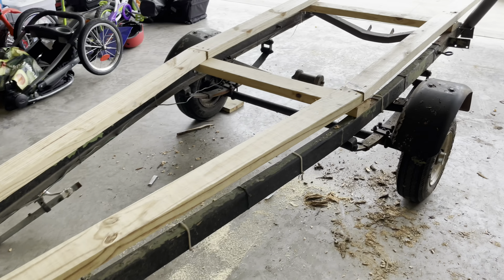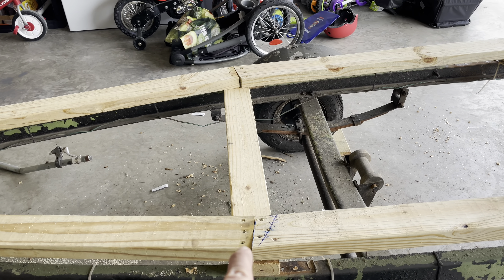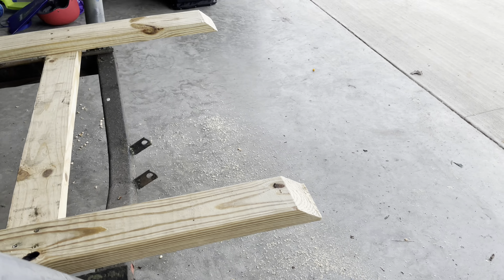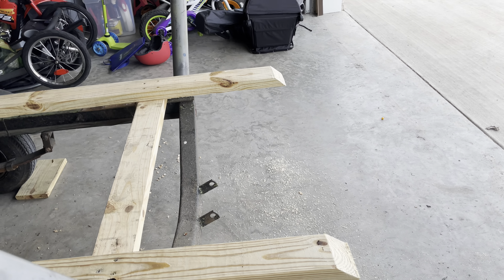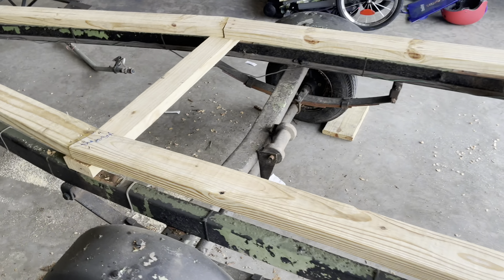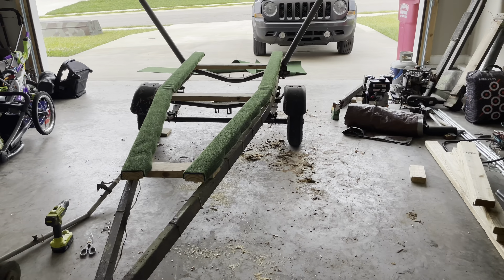Got her screwed down. I made sure I married it up — had to cut this board at an angle so it goes straight. On the back side here, I took the edge off and cut it at about a 45-degree angle, so you're not just hitting a flat block of two-by-four straight on. It should give it a little guide. We'll go ahead and get the carpet on her now — there you have it.